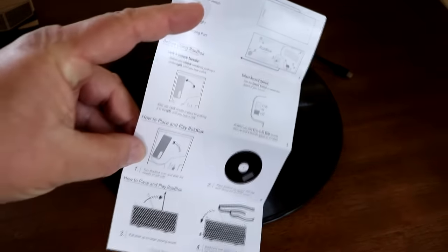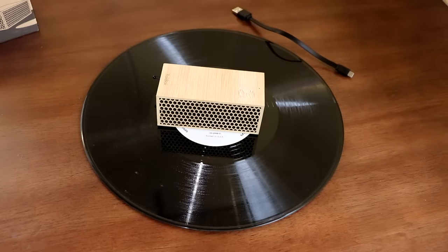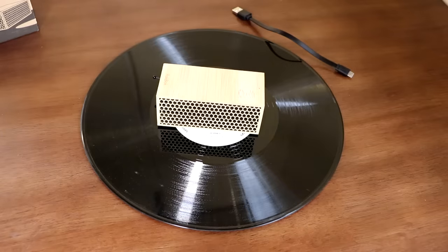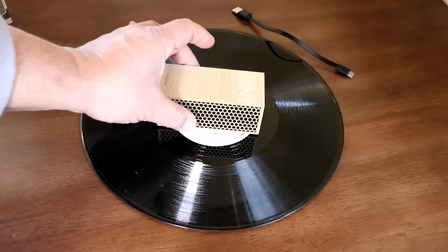It comes with a neat little quick startup manual. It also comes with the charging cord — no AC wall adapter, so you'll want to charge it from your laptop or some sort of a cell phone charger or whatever.